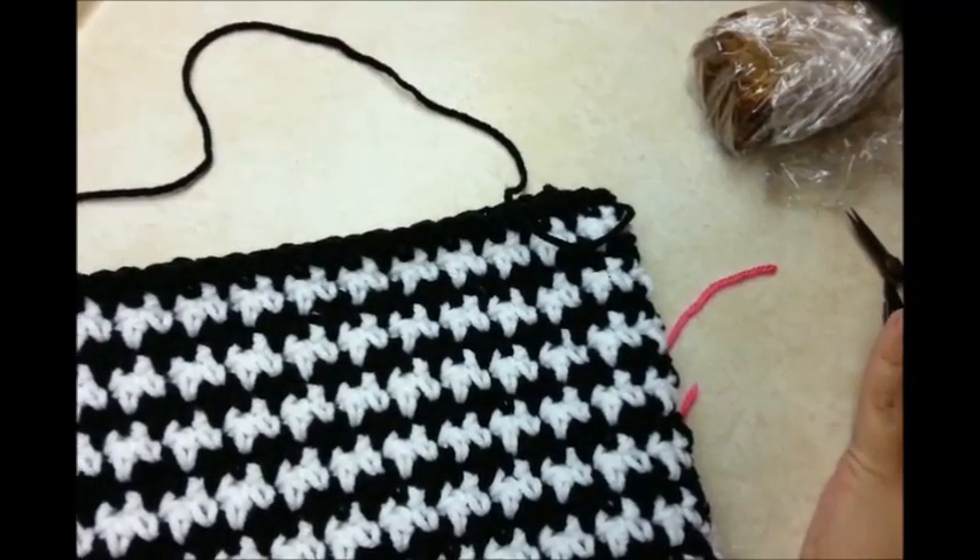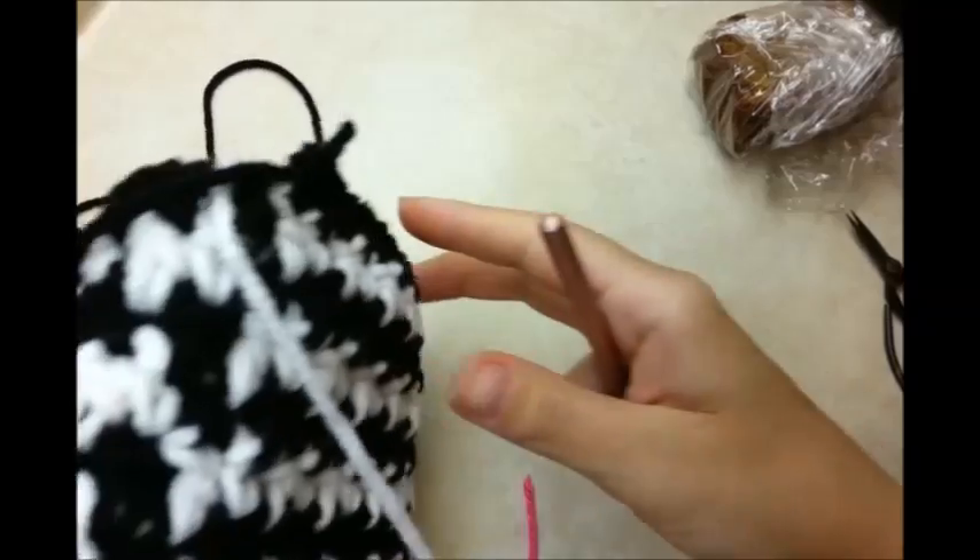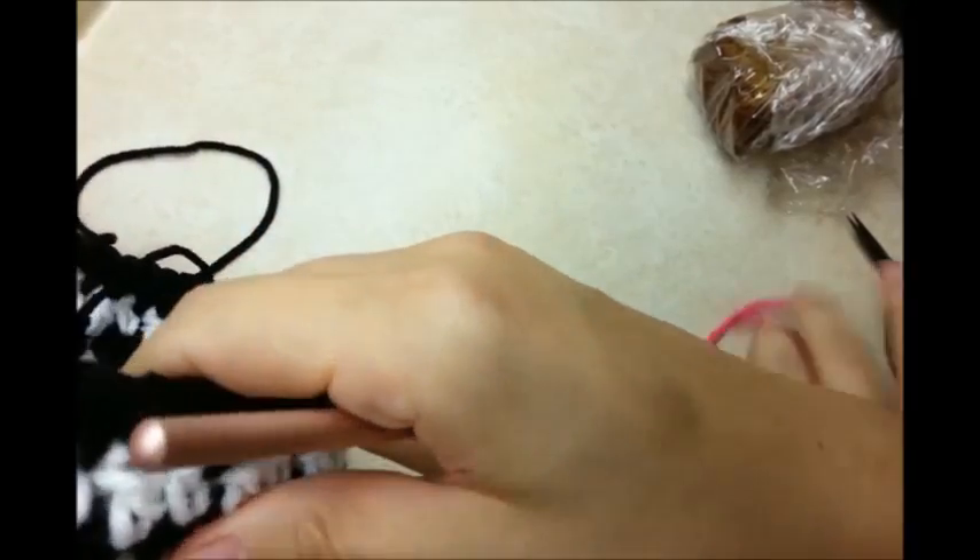I went ahead and did a total of 18 rows, but you can do more if you want to. I'll show you how to close it.